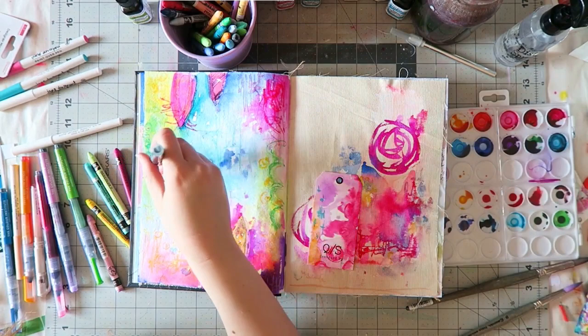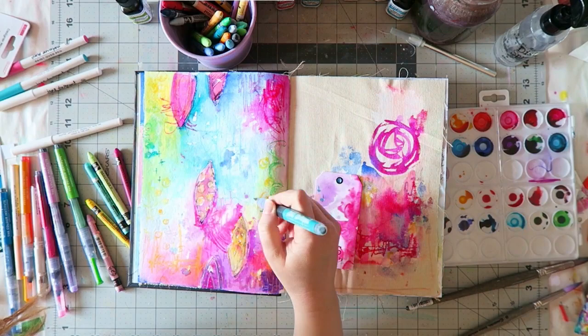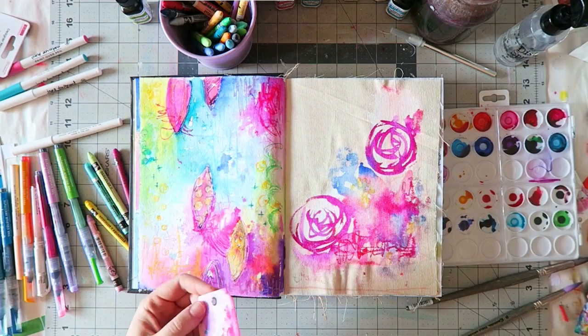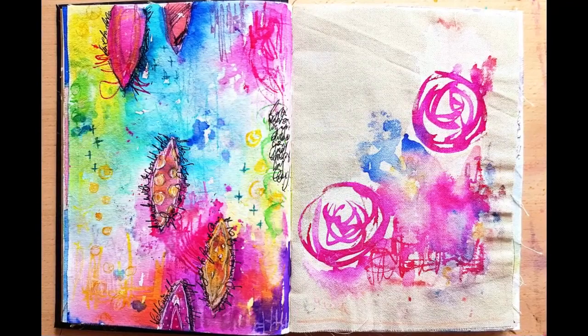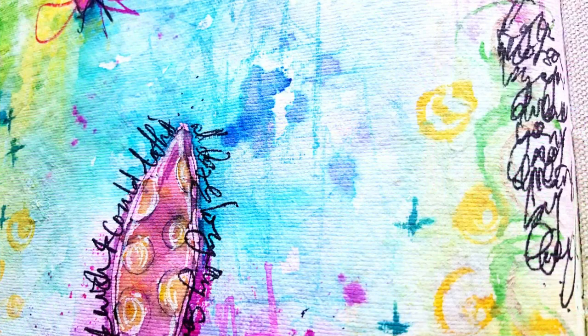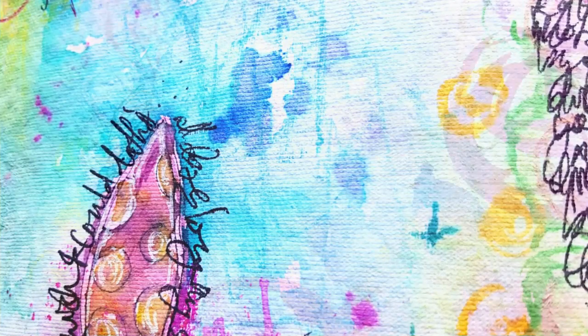For the paint markers I want to try the Vicky Boutin ones, also made by American Crafts like the Jane Davenport ones, to see how they compare — the Vicky Boutin products are more available outside of the US. You can find different brands but they also tend to be a little pricey. I added some doodles and that's it — I had so much fun making this. Leave me a comment if you have any questions, thank you so much for watching, and I wish you a lovely day. Bye!